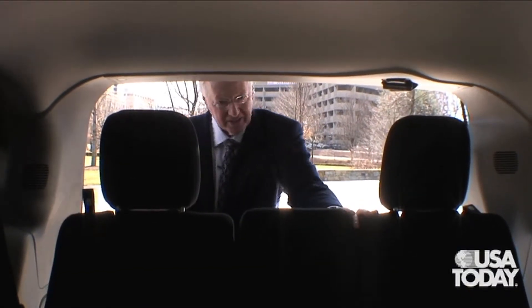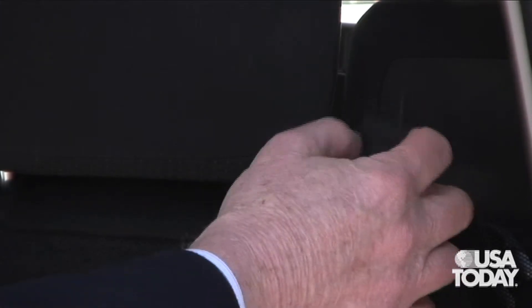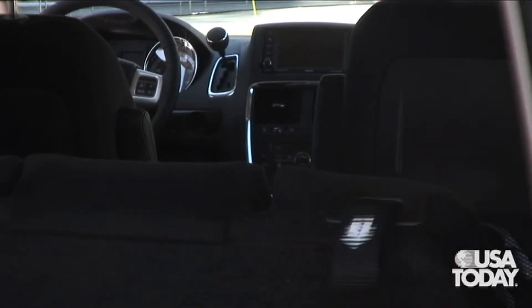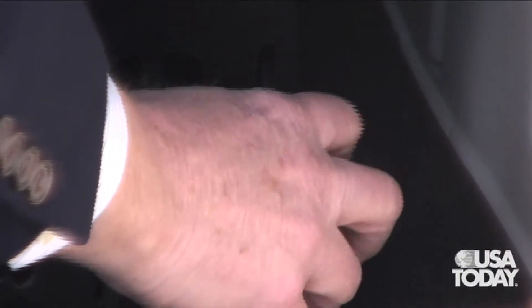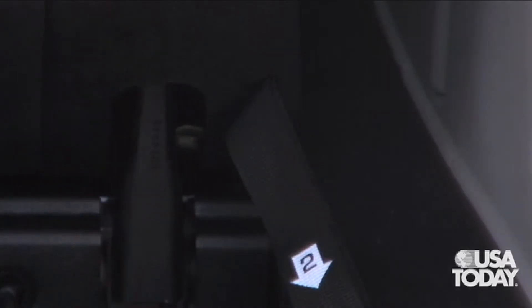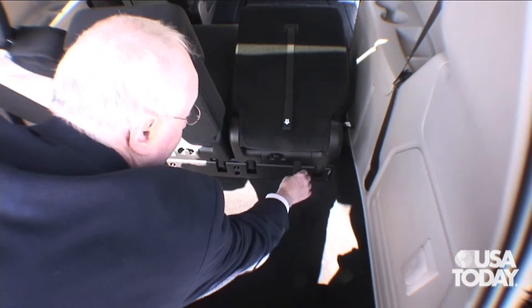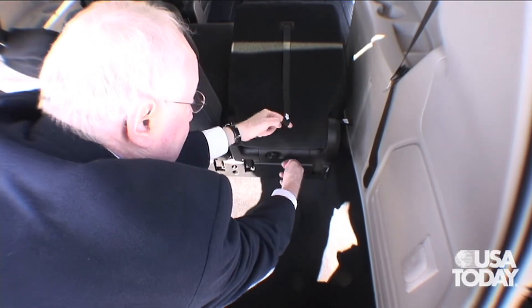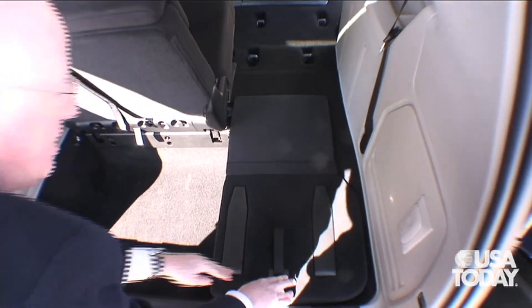Now it's not too difficult to lower the back seats, but you have to be able to count — there are four numbered tabs. Number one is up here, which collapses the headrest. Number two, over here, dumps the back. The last stage requires great precision because you need to do three and four almost simultaneously — three, four — and the seat rotates down into the well.